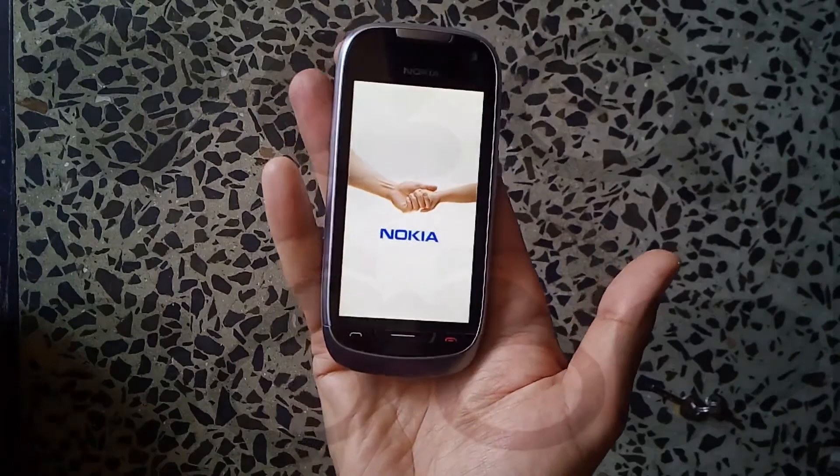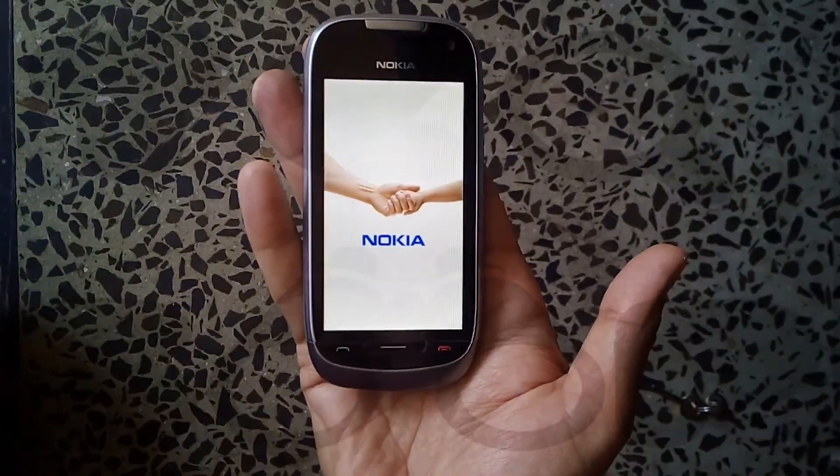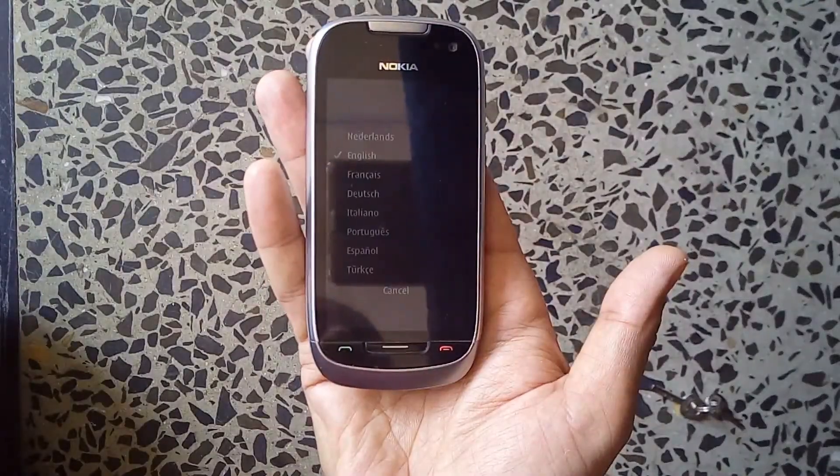Our phone has been reset. You can now set the country, date, time, and so on. Thank you so much for watching this video — please don't forget to subscribe and like.